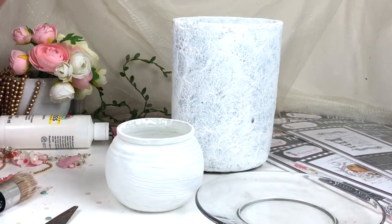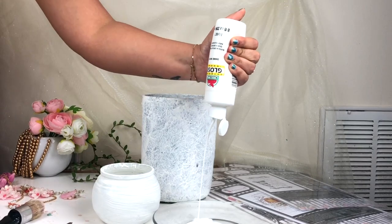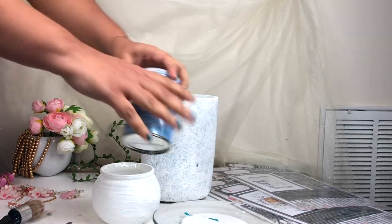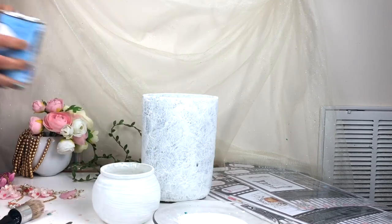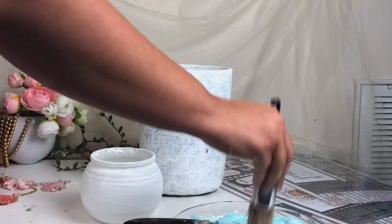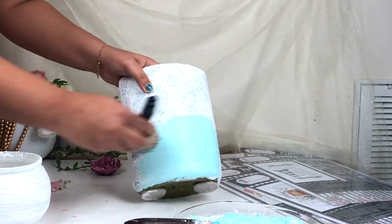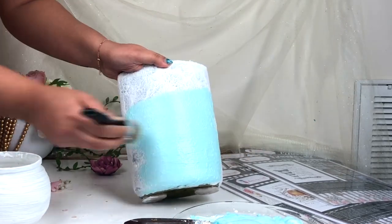My jar is dried completely. After that I'm going to make another paste — for that I'm taking one part of white glue, two parts of white acrylic paint, a little bit of turquoise acrylic paint, and then one part of baking powder, and then mix all these ingredients together very nicely.